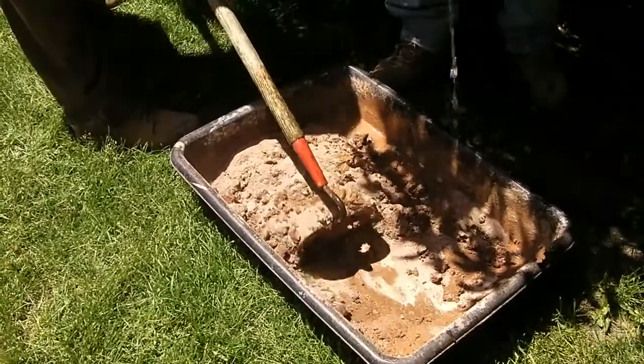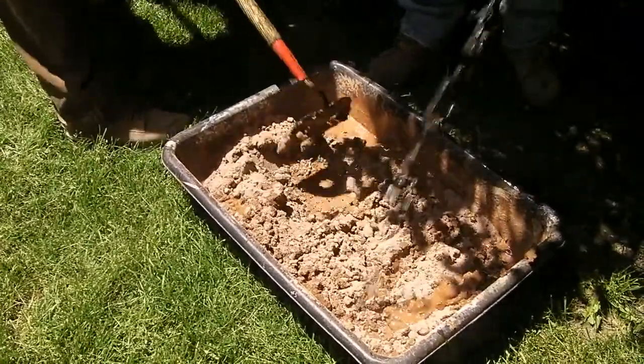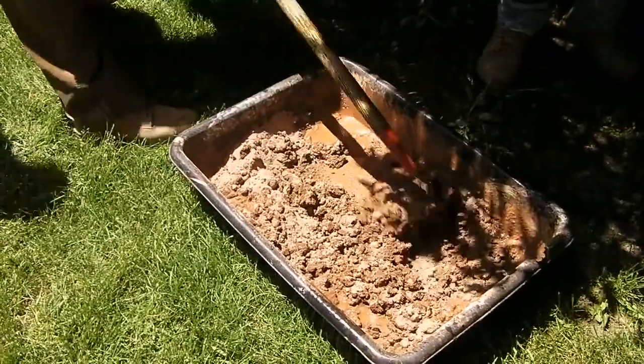The mortar consisted of sand which was screened to remove all the large particles, then combined with cement, lime, and pigment to match the color of the brickwork.